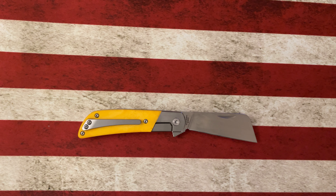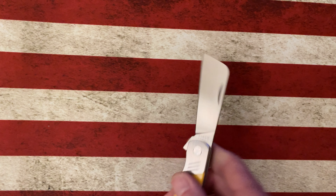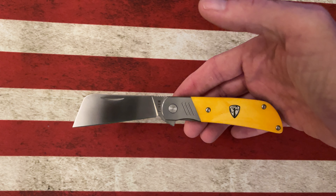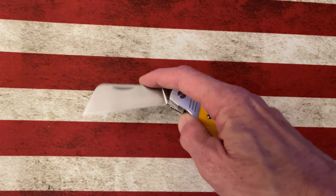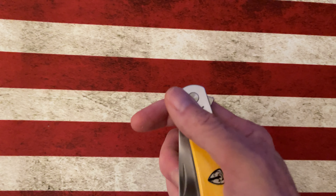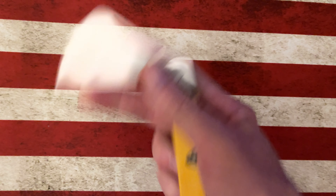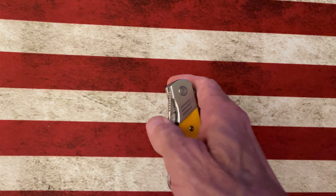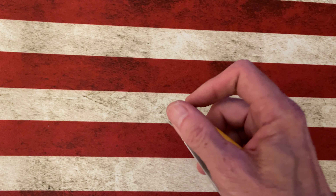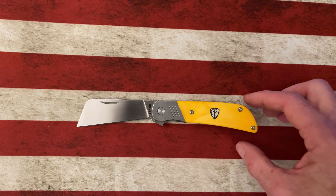But anyway, the Finch Harvester here is a fantastic knife. I like it. It carries great — titanium pocket clip, 154CM steel. It's got the finger nicks that you could actually flick it open with if you don't like the traditional flipper, but just a really smooth knife.